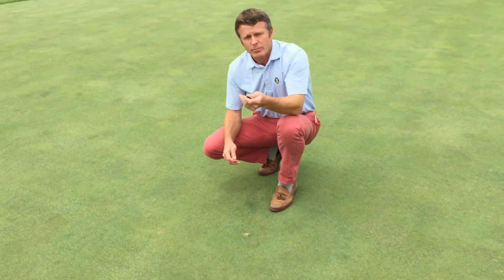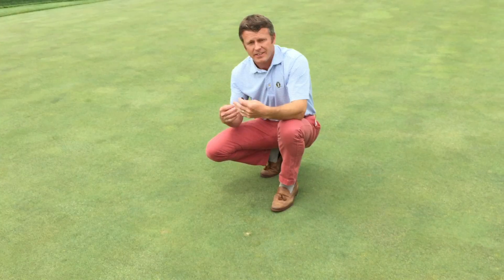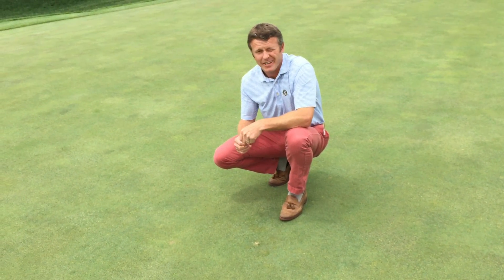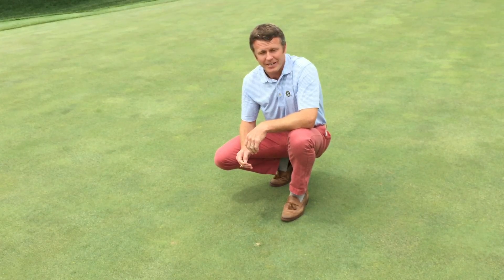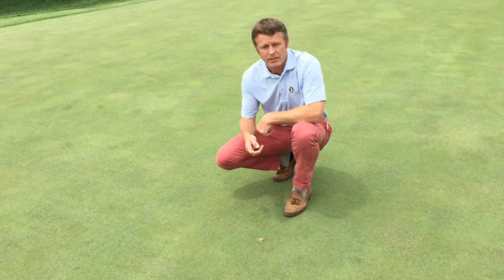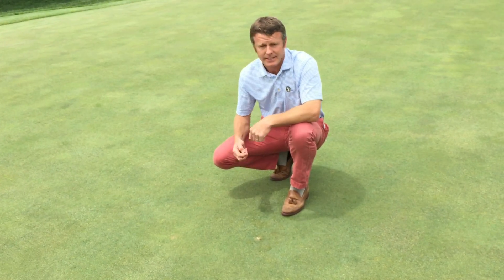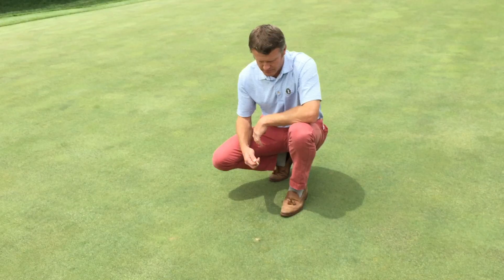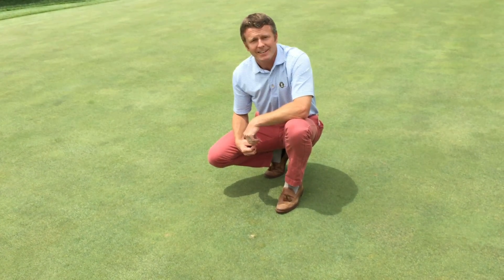If everybody fixes their ball mark plus one other, and we have caddies, theoretically we should never have ball marks on the greens — so just remember that. If you have questions on how to correctly fix a ball mark, certainly let any of us know, and hopefully this will help you next time you're playing. Thanks so much.